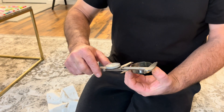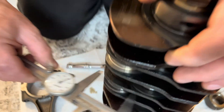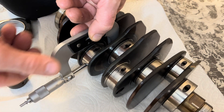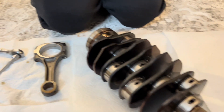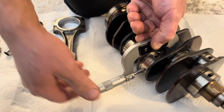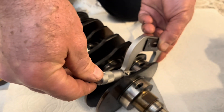So the two bearings put together, they're supposed to be a certain size on the outer diameter. We just want the difference to see how much difference there is. Okay, so this one is worn out ten thousandths more than that one, compared to the other good one.